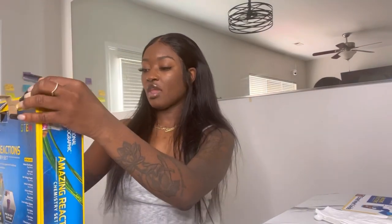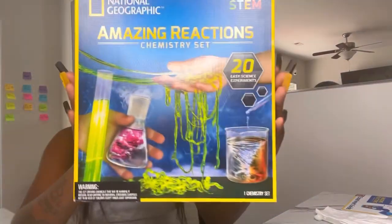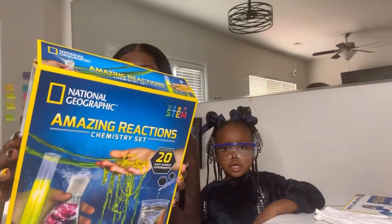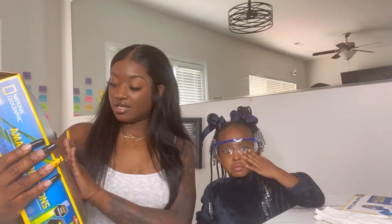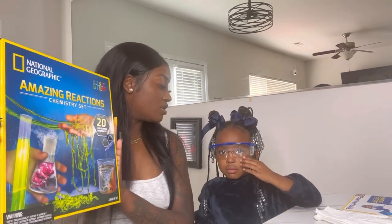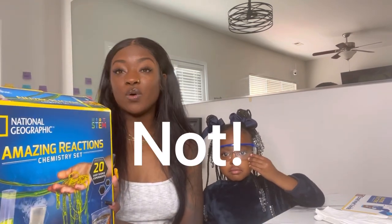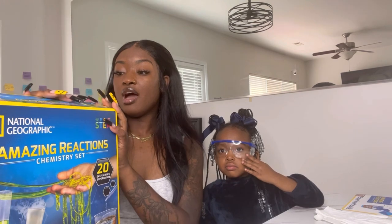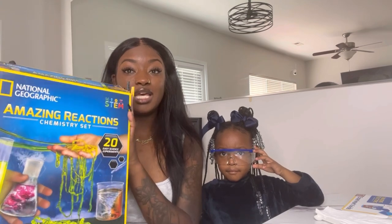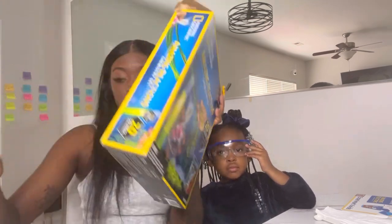I saw this kit and I was like, oh my gosh, we have to do it. This is the box we got from Walmart and it says you can make 20 science experiments. We're going to try to do 10, or as many as we can today. I don't know any of the experiments in here — we're seeing it together, so let's see which one we decide to go with.